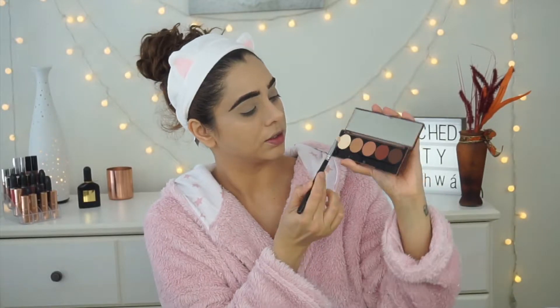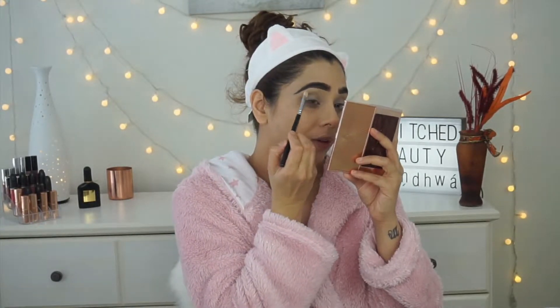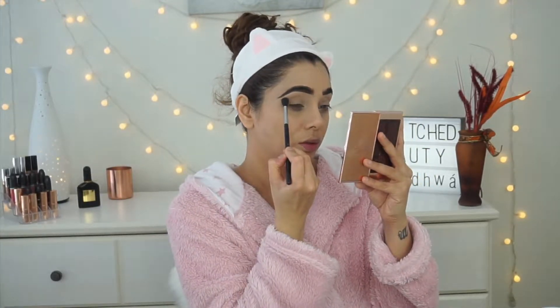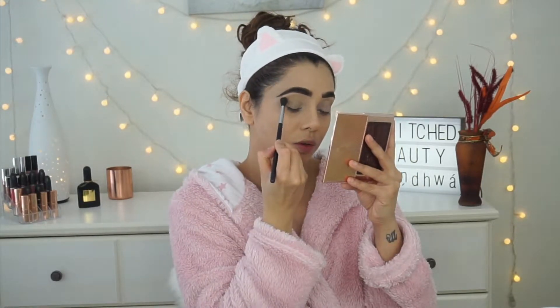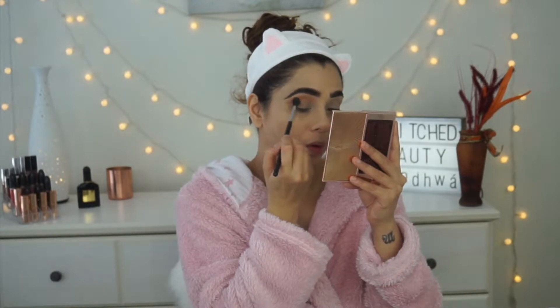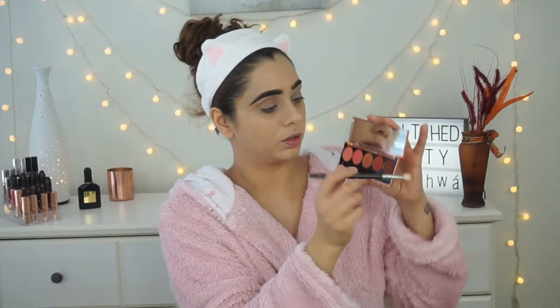For the eyes I'm using the Dose of Colors eyeshadow palette — starting with the Baked Browns palette. I'm picking up the shade Tea Light to highlight my brow bone. I absolutely love these eyeshadows; they are so buttery, easy to work with, and easy to blend. For my crease I'm using the shade Outdoorsy from the same palette. I wanted a little more warmth because I'm going for a bold lower lash line, so I wanted to balance everything.